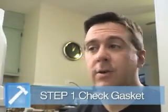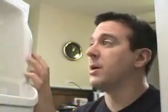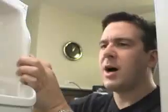Let's start with the easiest thing first. You want to check the gasket — the rubber around the fridge door. Just use a warm soapy rag to wipe it. Try to get out any crumbs or gunk that you find stuck inside there. Looks pretty good.